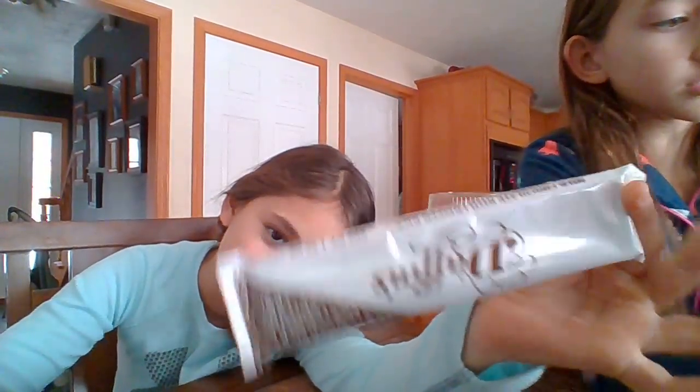I will show you the lunchboxes. This is my brother's lunchbox that we're going to be using, and my sister's lunchbox. Let's get started!